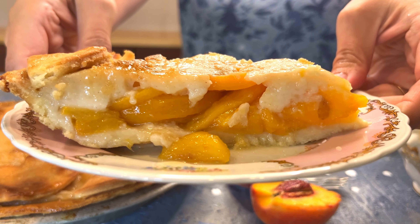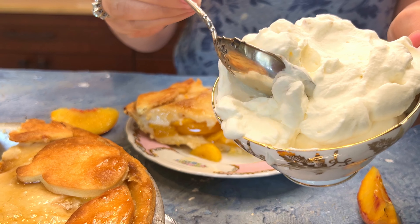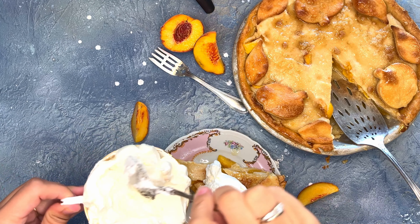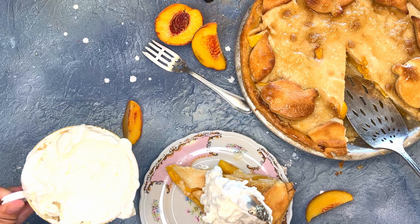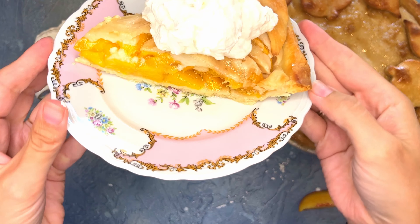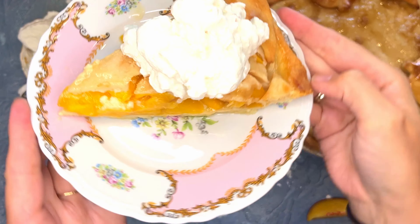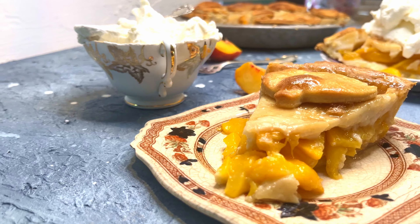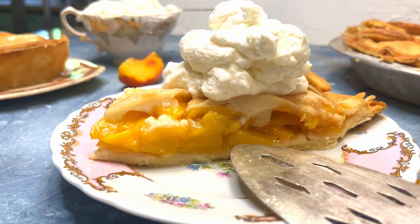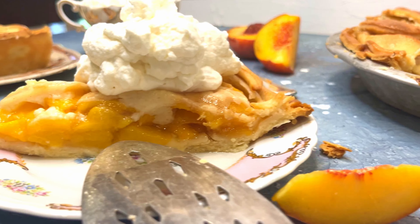If you want any top crust decorations to have a glossy golden finish, make sure to brush it with an egg wash before going into the oven. Turn the oven down to 350 degrees Fahrenheit or 180 degrees Celsius and continue to cook the pie for another 30 to 35 minutes, or until the crust is golden and the sugar has started to melt into the cream.